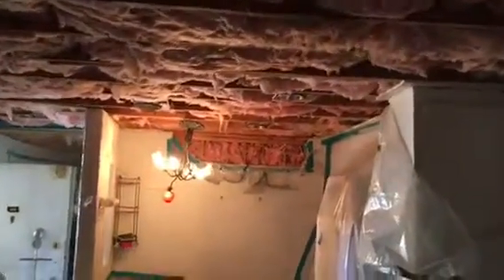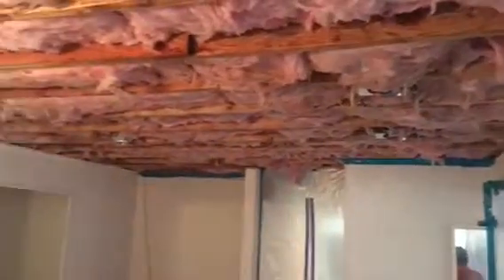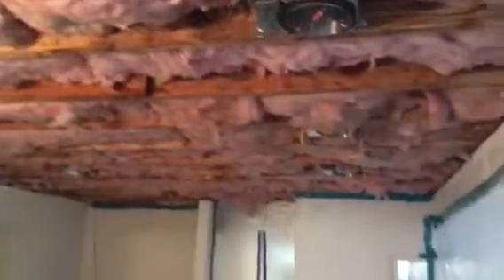We're waiting for inspection and then we're gonna close up everything with drywall. This is what it looks like so far, coming out really nicely. Here we go, just another angle for the installation on the opposite side.